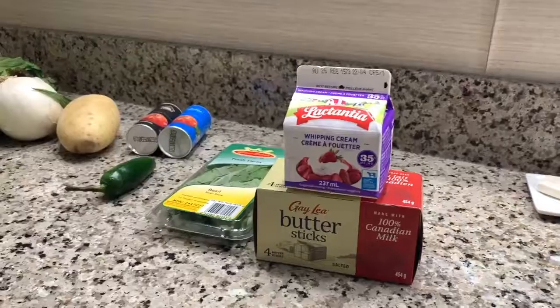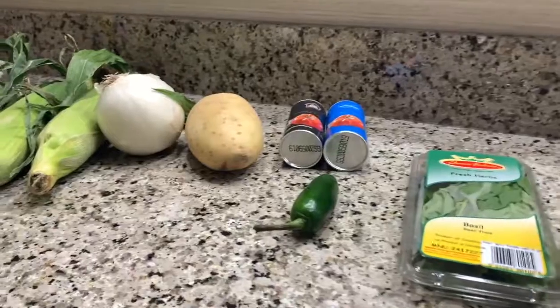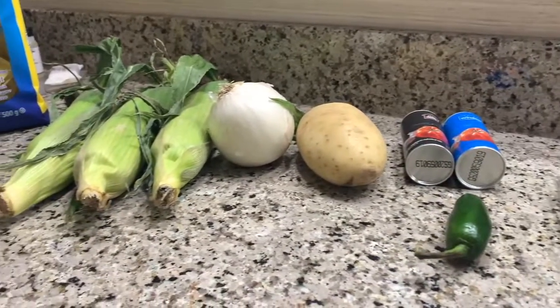Today, we are making noodles with corn cream. Ingredients are cream, butter, basil, jalapeño, salt and pepper, and a potato.